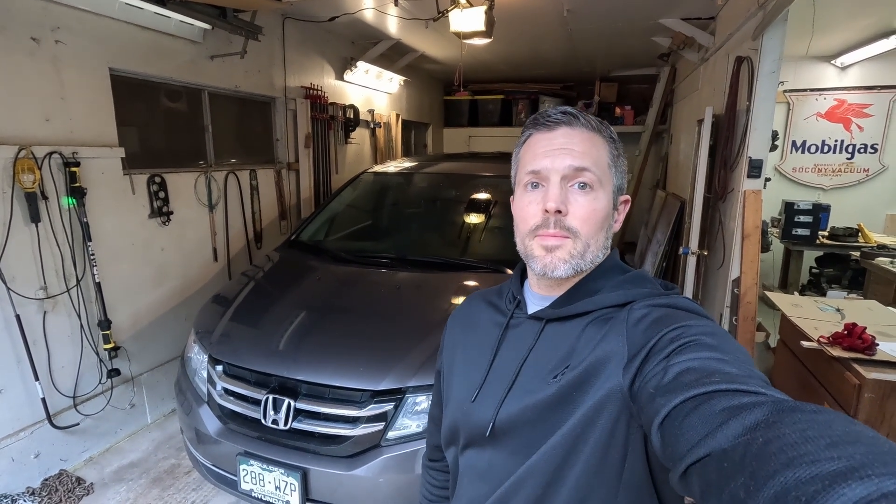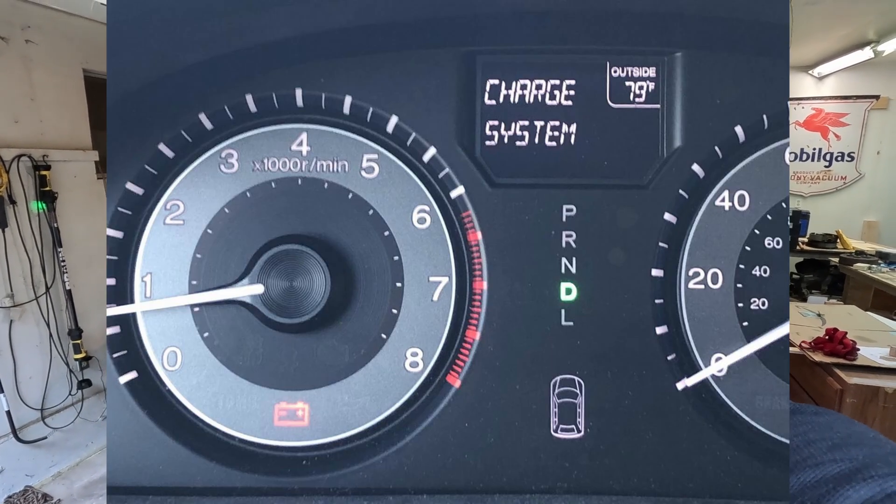Hello everybody. Today we're talking about the 2016 Odyssey and the charging system issues. Do you have that red battery light? Let's figure out what's really wrong.